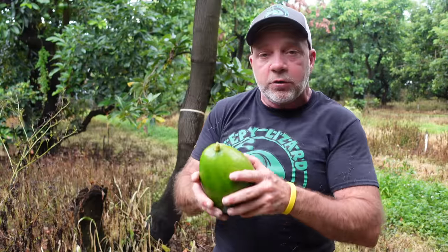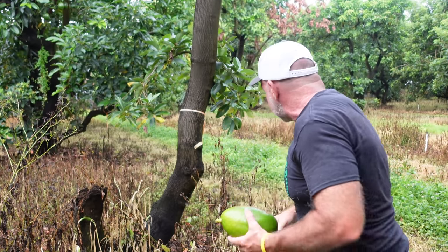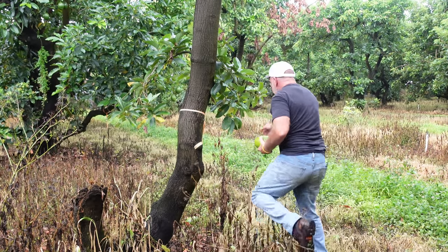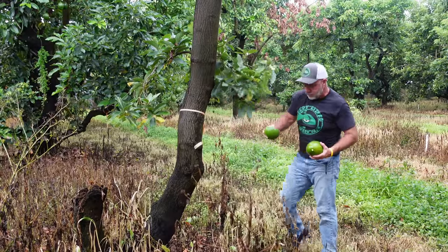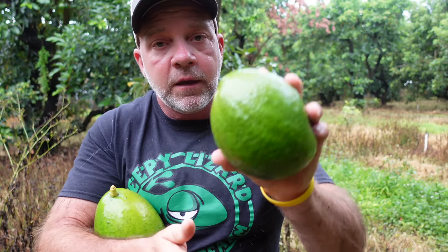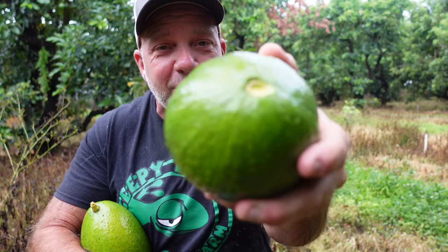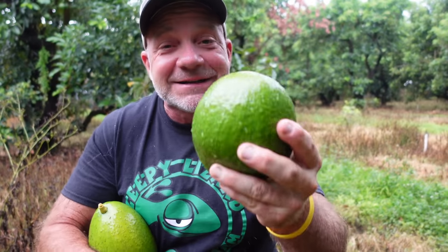There are people out there that'll tell you if it still has the stem attached it's not ripe and ready to eat. Well that's not true — watch this. Here's a choquette, it's in season, I just picked it off the tree. I can just pop that little stem off with my thumb. This is not ripe and ready to eat — this still has seven to ten days before it ripens.